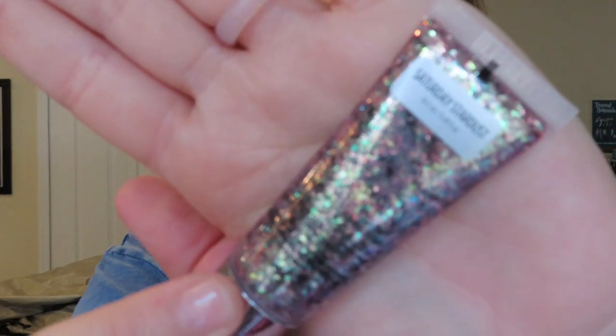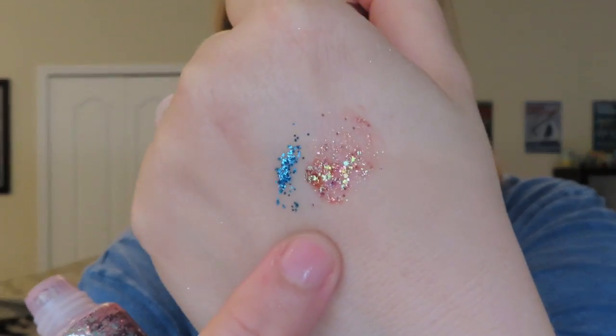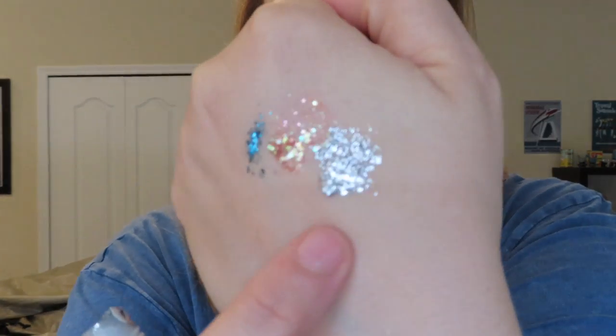This one is Saturday Stardust — it's like pink with a bunch of different other colors in it. It's beautiful. And then we have Disco Daydream, which goes with most eyeshadows that you'd be wearing — it's just this silver. I've used it a lot right here on the inner corner and also just under the brow. It's very pretty. You do not need very much but this one just wanted to plop out. Once it's dry it's dry and it is not coming off, it's not going anywhere.